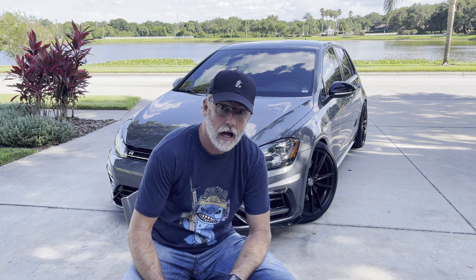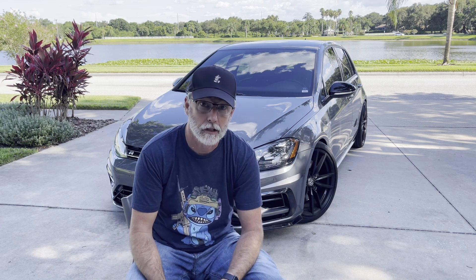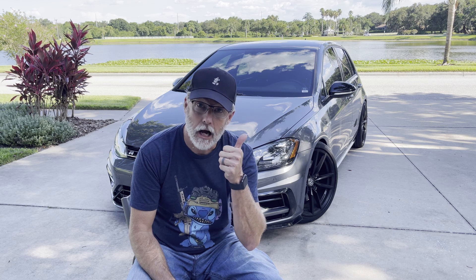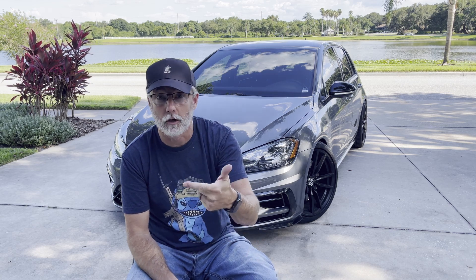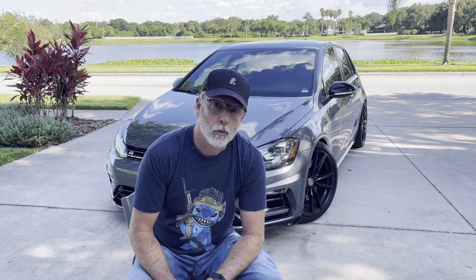Hey everyone, CPO here. In this video I'm going to be doing two things: installing RS7 spark plugs in the 2019 Golf R and explaining why I'm doing that, plus going through my process in case there are tips useful if you haven't done this sort of thing much. I'll also be unplugging the rear O2 sensor, which is particularly important if you have a Cobb tune or an EQT or other Cobb-based tune and an aftermarket downpipe.